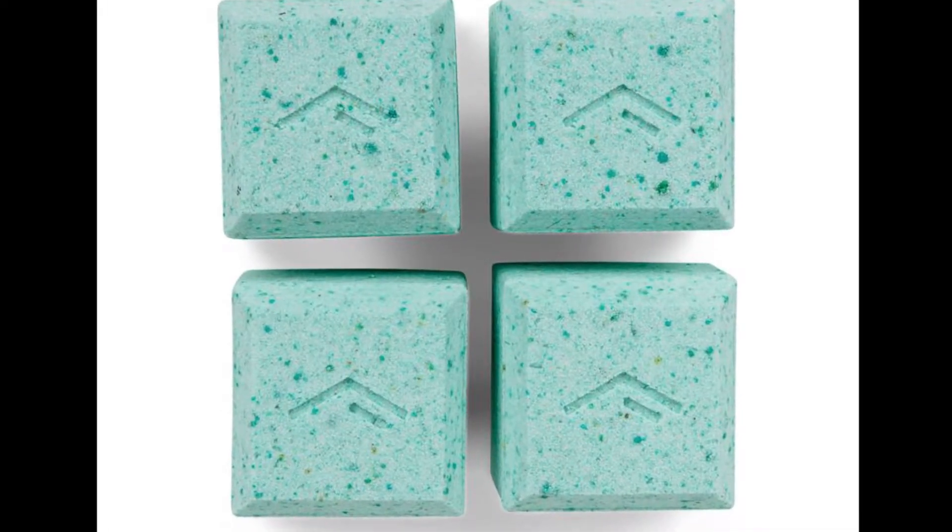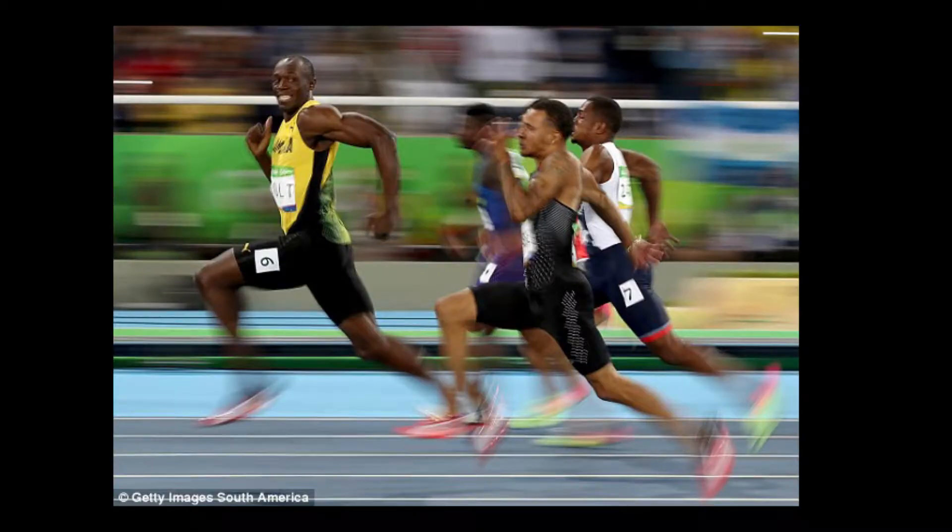Hi everyone, I'm here to review Amino Spa's cool and new innovative bath bomb. It's called Renewal and it's the first bath bomb in the world designed specifically for athletic performance.